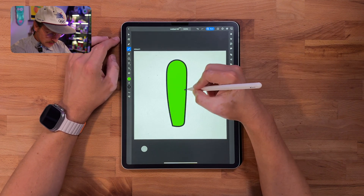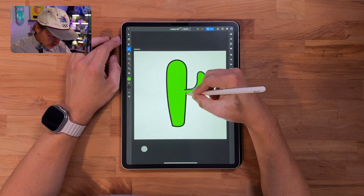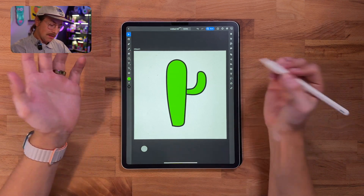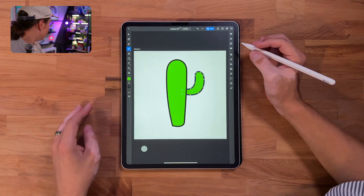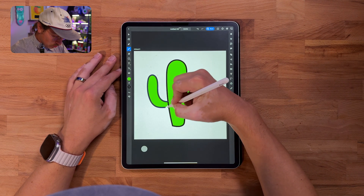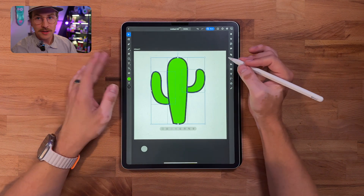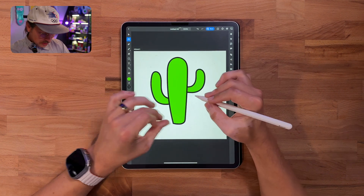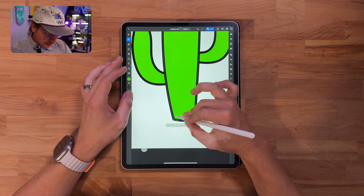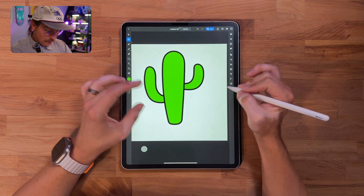Now we're going to do the little arms. We'll take our pencil tool and just draw little arms — this is my favorite part about making cactuses because it doesn't have to be perfect. We'll take the pencil tool again and draw the other side. Just like that, we have a really simple cactus. I don't like this sharp corner, so I'm going to grab the tool and pull it in to round it off.